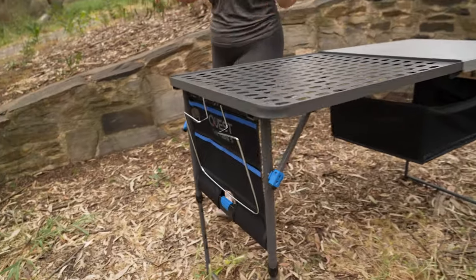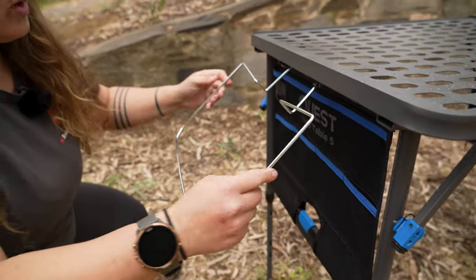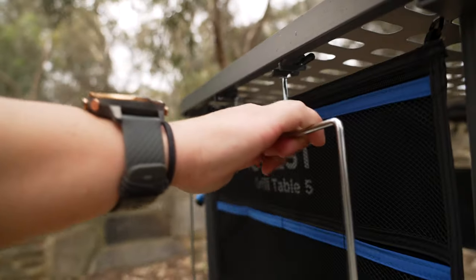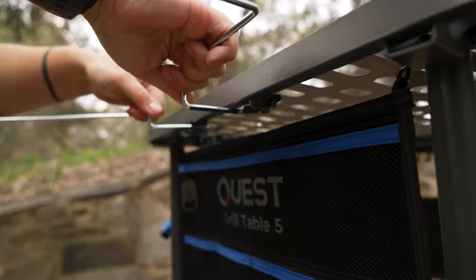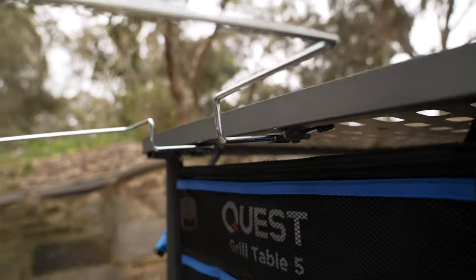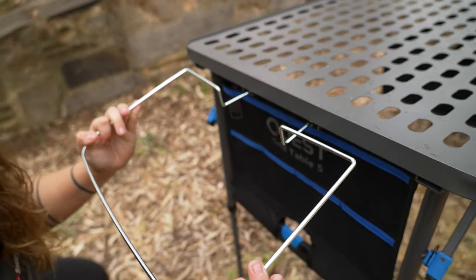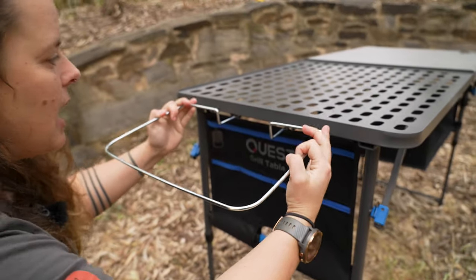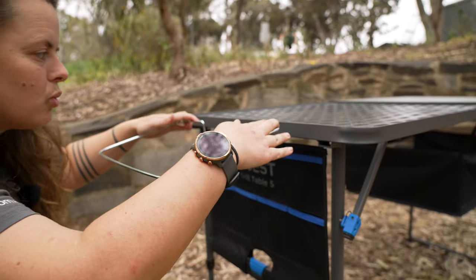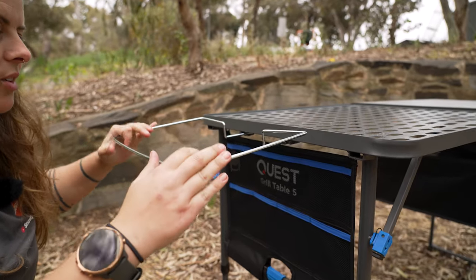Coming around to the other side on the grill end of our table, we have this bin bag holder. It's going to squeeze in on itself when we're lifting it up, and then we pop it out so it locks in on these tabs to keep it nice and sturdy in this position. You can hang your bin bag over the top here — giving it a little bit of weight, you can see it does flex and bend. I wouldn't want to be overloading it too much with a really heavy bin bag, but it is going to hold a fair bit of weight and keep your campsite nice and tidy.